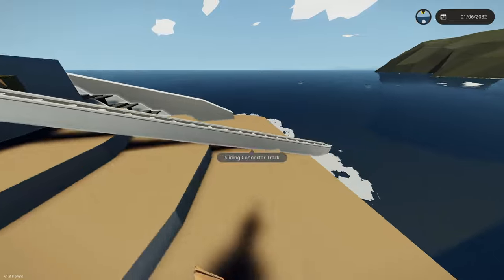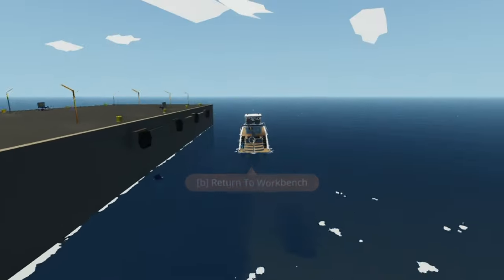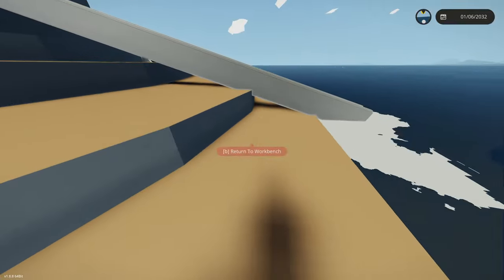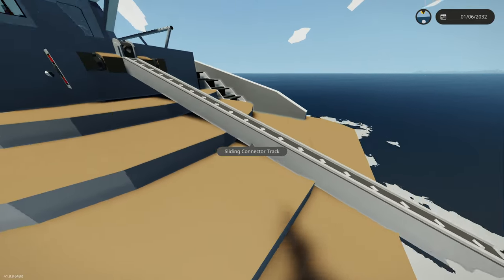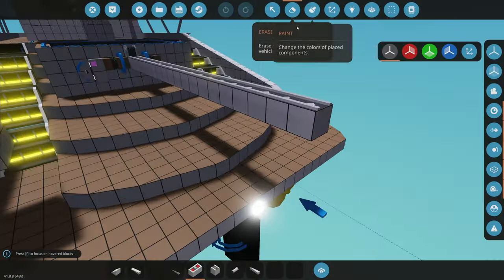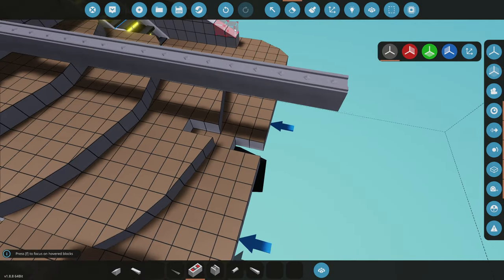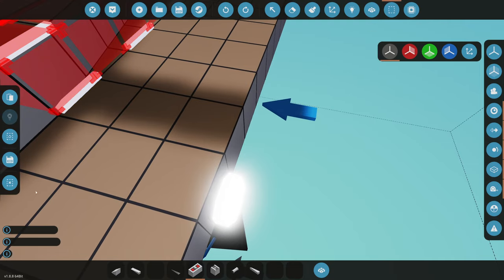We can lower it, but that is definitely not far enough to go in the water. I don't think we could drive the jet ski up that unless we were going like 80 miles an hour. To get it to go lower in the water, we could delete some of the blocks it's kind of glitching through. We'll delete two blocks right there, one right there, and two more blocks here.